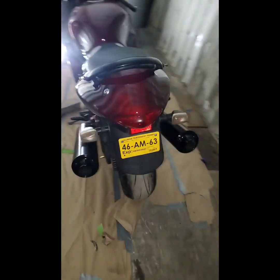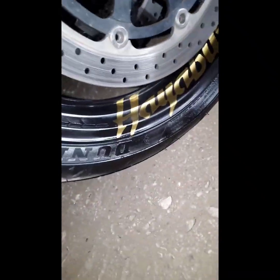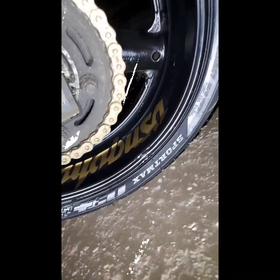There she is — blacked out wheels, blacked out exhaust. The LED is in there, check out my wheel decals. It's the Hayabusa baby. There she is, there she is — finally done.